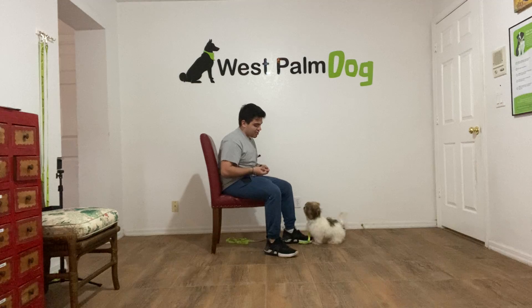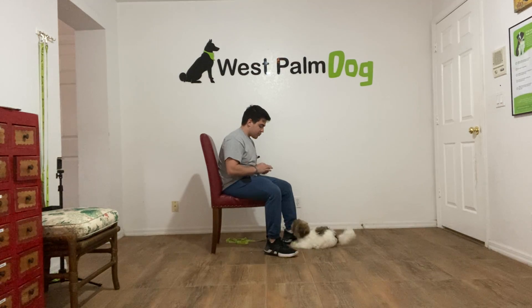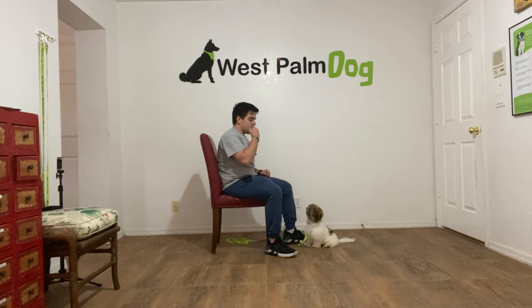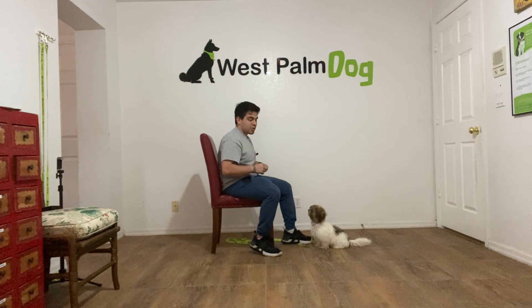I'm stepping on the leash because she likes to jump — she's really excited for that food. So what I've been doing is putting food in front of her nose and saying 'Charlie, leave it.' When she stops approaching my hand, I give her a piece of food.